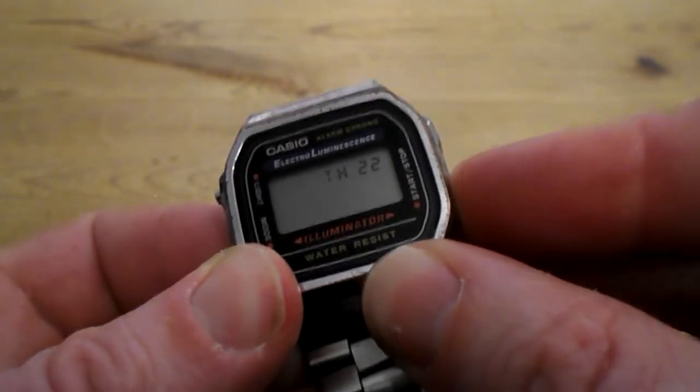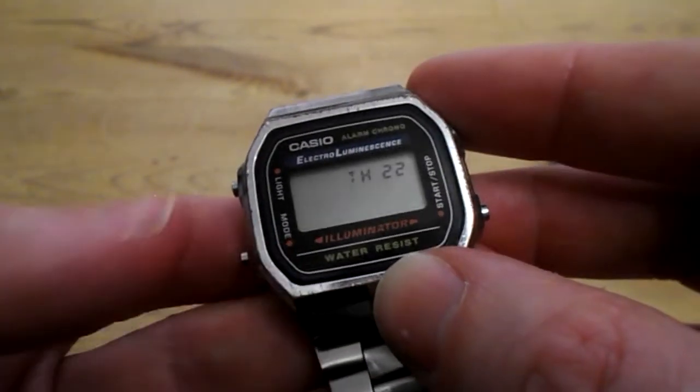So push START/STOP just to adjust it. Push LIGHT again.